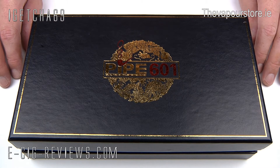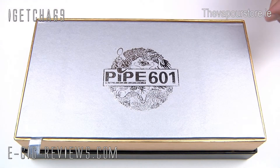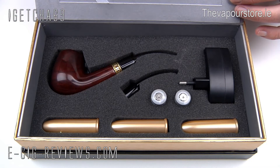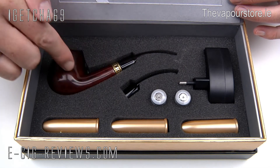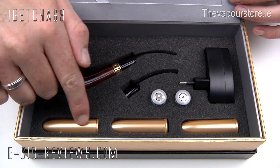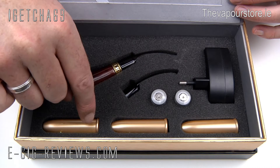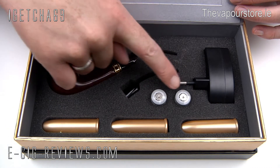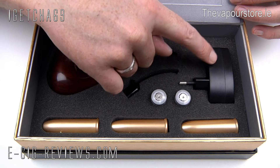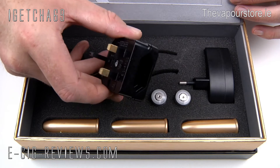The 601 pipe comes in a very large presentation box. If you lift off the lid and lift this section up you get presented with a user manual and a fully assembled 601 pipe. You get a spare mouthpiece, three cartridges which are low, medium and high nicotine strength — and they are actually very large cartridges. You also get two 900mAh batteries, a charger for the batteries, and an adapter for the charger.